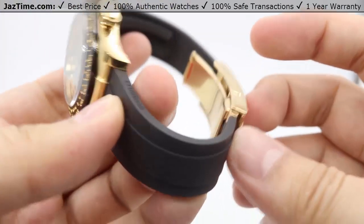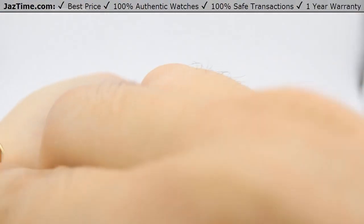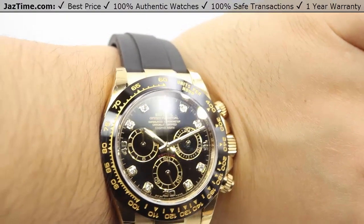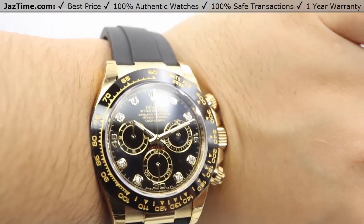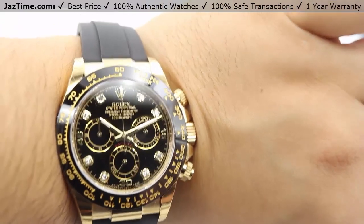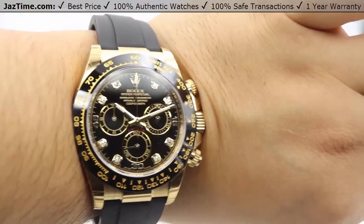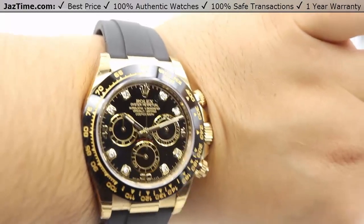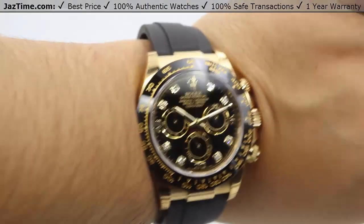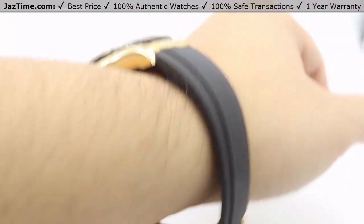Let me go ahead and show you this watch on my wrist. One thing to mention about the Oysterflex strap is that it is standardized — you do have to order the correct sizing when you order your Daytona watch, or else it will not fit properly. This one specifically is a little bit larger than the standard. The standard is a seven and a half inch one, with adjustments of five millimeter increments. But besides that, look at that gold watch — just looks absolutely gorgeous. That contrasting from the gold and the black just looks absolutely gorgeous together, with the extra shine coming from the diamonds as well.